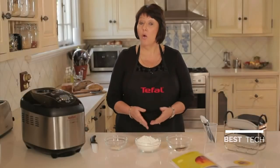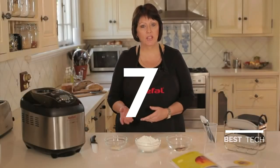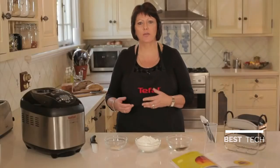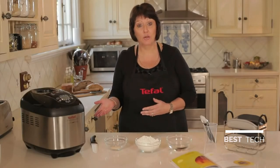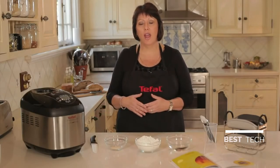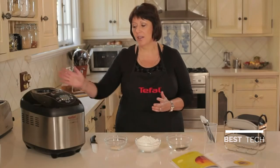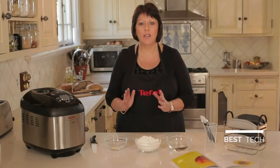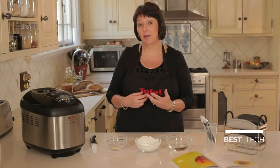If you are the owner of a bread maker or considering purchasing one, and you like to make different types of bread — whether it's white loaves, wholemeal loaves, gluten-free bread, or breads from all over the world — I'd like to introduce the T-Fal Breads of the World. One of the most wonderful things this bread maker can do is make baguettes and bread rolls, and it's really very easy to do. It comes with a fantastic cookbook that tells you exactly what to do.